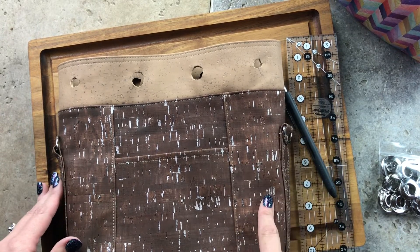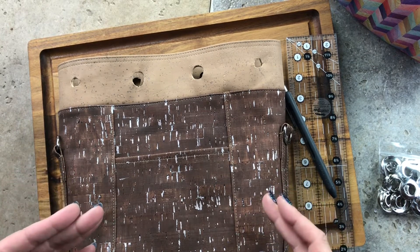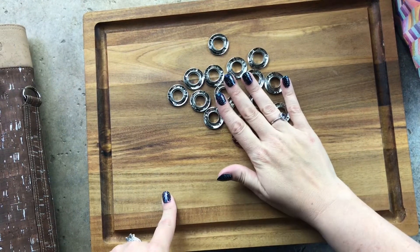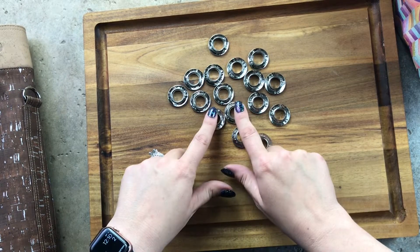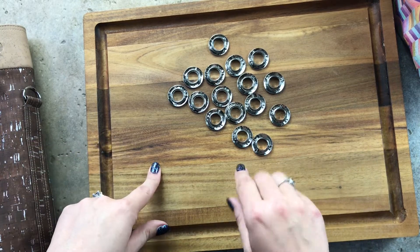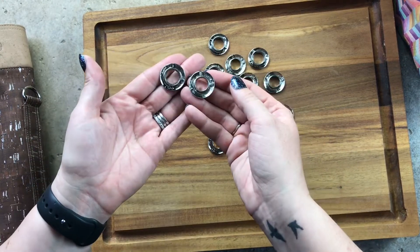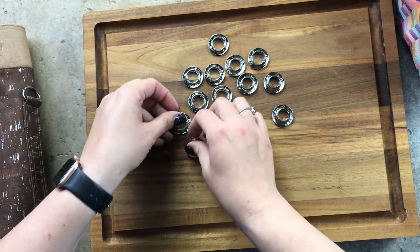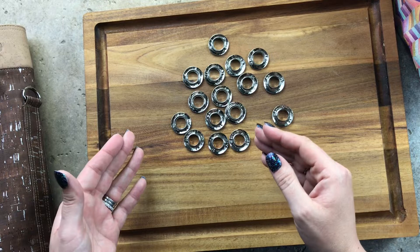Let me open up my grommets and show you how they look so you can distinguish which half you'll be using. I've spread out all eight grommets — 16 pieces, eight sets for the bag — and I've flipped them all so the wrong side is facing me. This is the best way to distinguish which side is which, because at a glance they all look very similar and the same size.